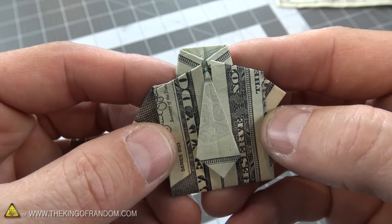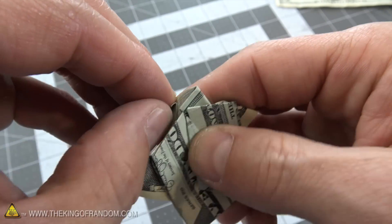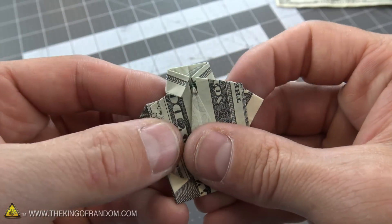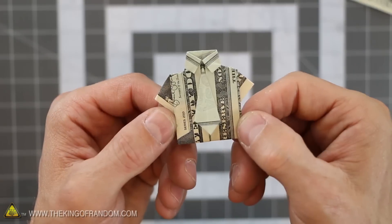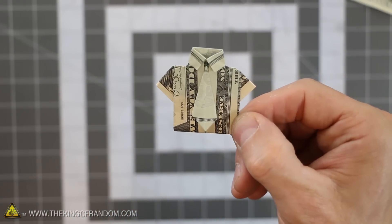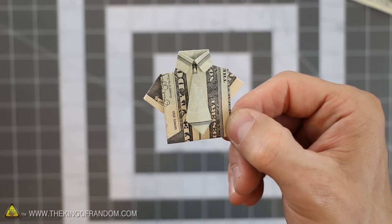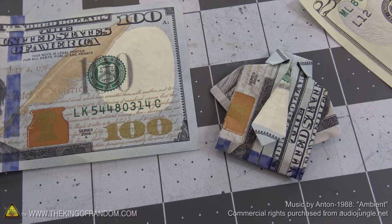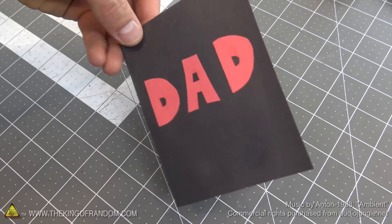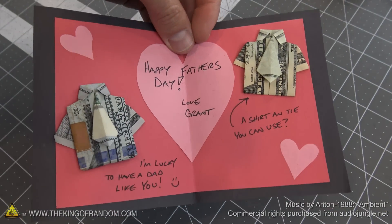There's only one step left: take the collar and fold it over and around the front of the shirt. That'll help lock it in place and hold everything together. Just like that, your little money shirt is done — with a three-dimensional tie and little sleeves that stick out. Now you know how to turn any dollar bill into a cool-looking shirt and tie that your dad is going to love this Father's Day. And if he doesn't, he can still use it to go buy himself something else. Thanks for joining me for this video — Happy Father's Day, Dad, I'm gonna go put this in the mail for you right now.